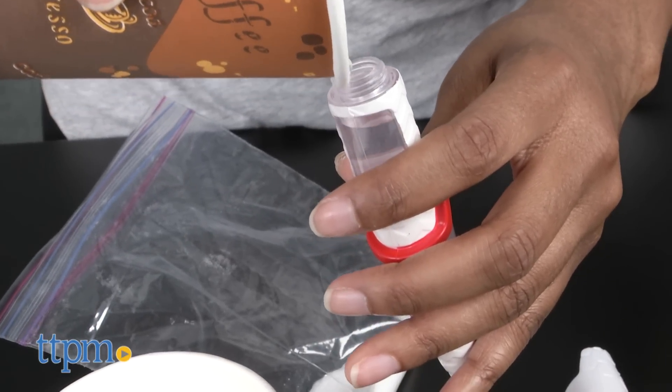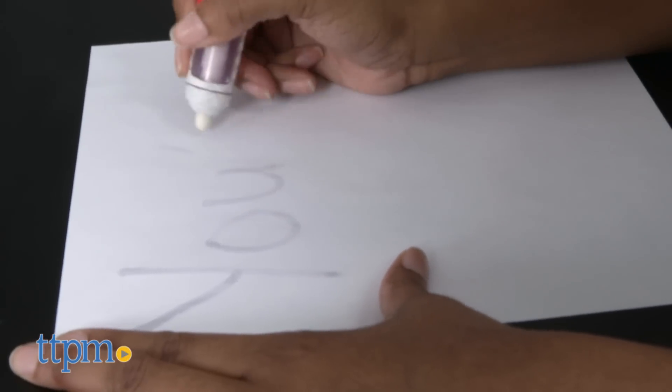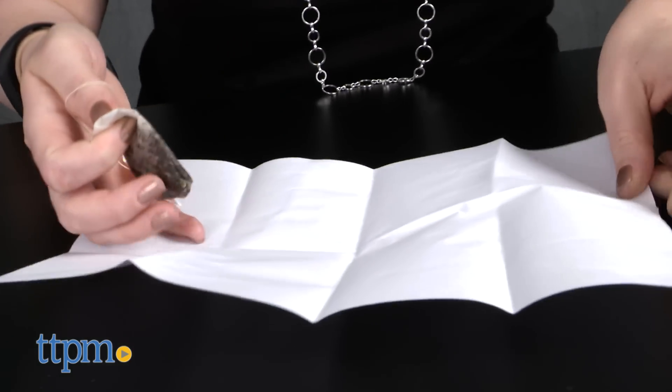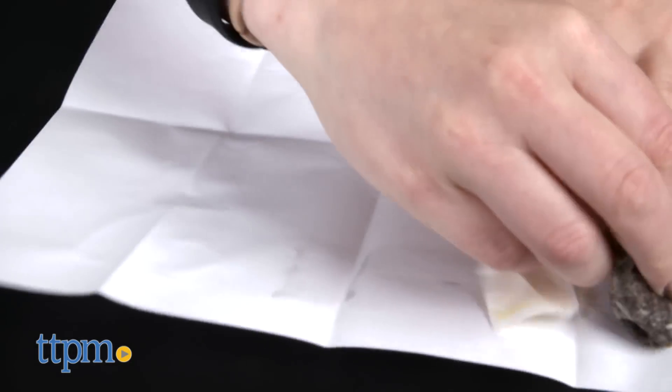Then rub the paper with a berry or a used teabag. Voila, the message is now visible! This particular project teaches kids about how sodium bicarbonate, commonly known as baking soda, and the base chemically reacts with acidic items like the berry and teabag.